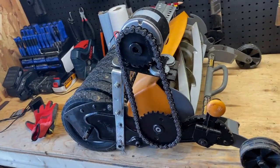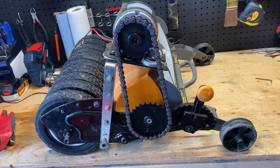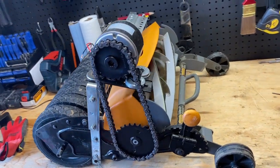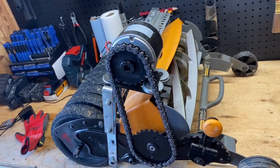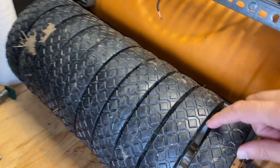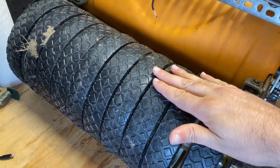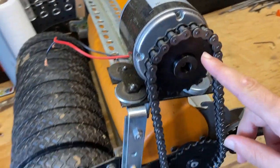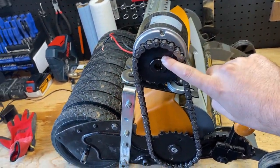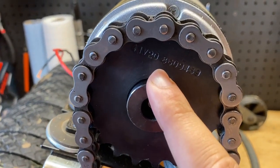This mower is already fully assembled. I've been using this for the past few weeks and it's been working quite well. The reason I'm doing this video is because I'm going to disassemble it — I want to change the spacers in between these wheels, and I also want to downsize the sprocket.